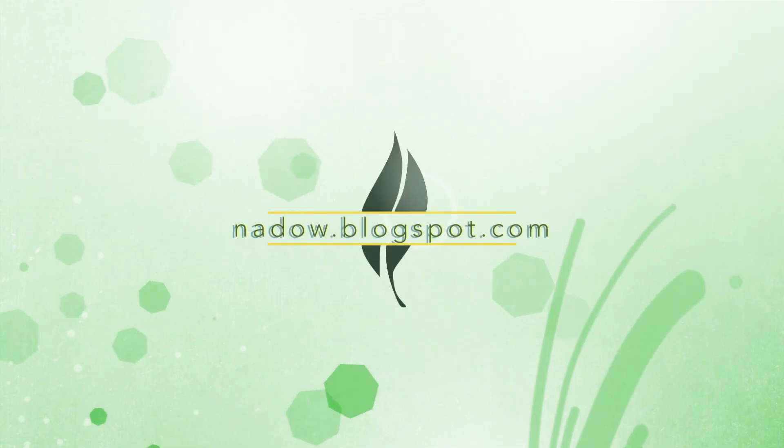If you liked my video, please subscribe to me on YouTube and follow my blog, nato.blogspot.com.